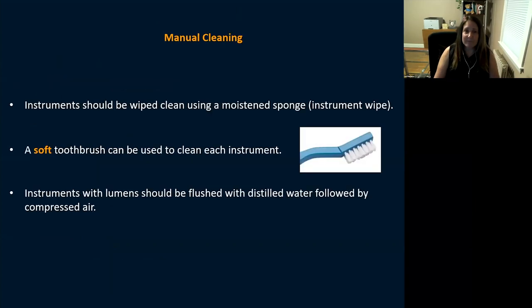Starting with manual cleaning: use instrument wipes, a moist soft toothbrush — soft, because ophthalmic instruments are delicate. For instruments with lumens, flush with distilled water. Distilled water, critical water, treated water, sterile water — these are all the same thing: treated water. Flush your lumens with distilled or treated water, followed by compressed air.